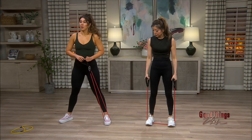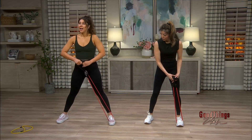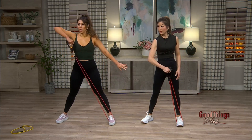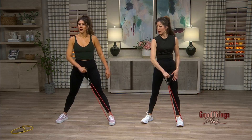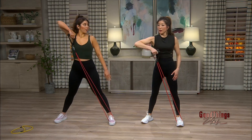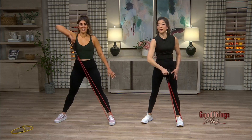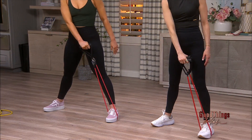Number two is a diagonal delt row. Go ahead and put the band on just one foot — we'll do the left foot — and hold the handles with the right arm. You're going to row up leading with the elbow. You'll feel that in your shoulder cap and then let go. Big row all the way up and then let it go, nice and slow. Inhale, row — elbow leads up — then exhale, let it go right back to the hip.